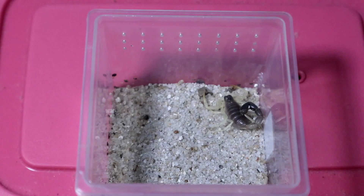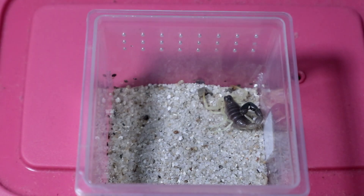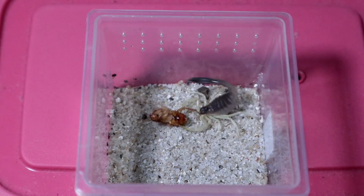Right up next we have the Parabuthus schlotheri, the burrowing thick-tailed scorpion. This one seems relatively chunky, but Parabuthus — they like to eat quite a bit, so let's see if it would like a meal today. This Turkistan roach should be right about a good size.